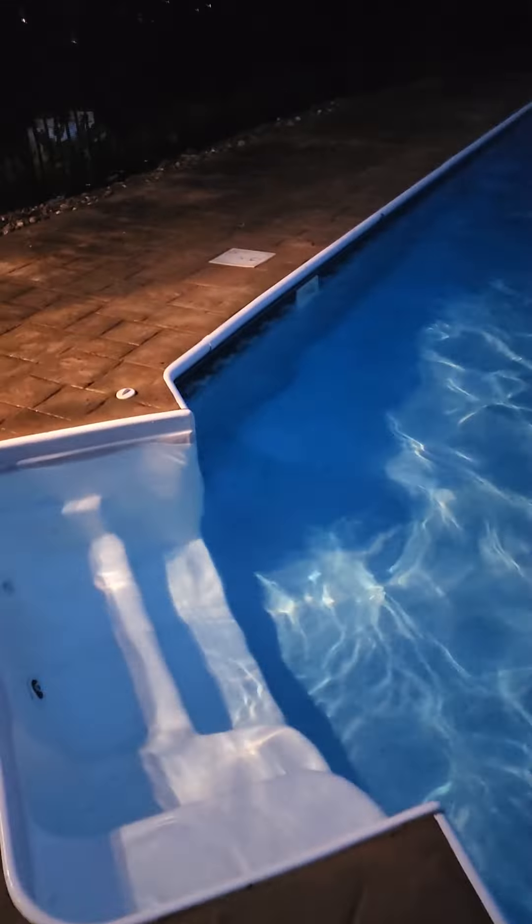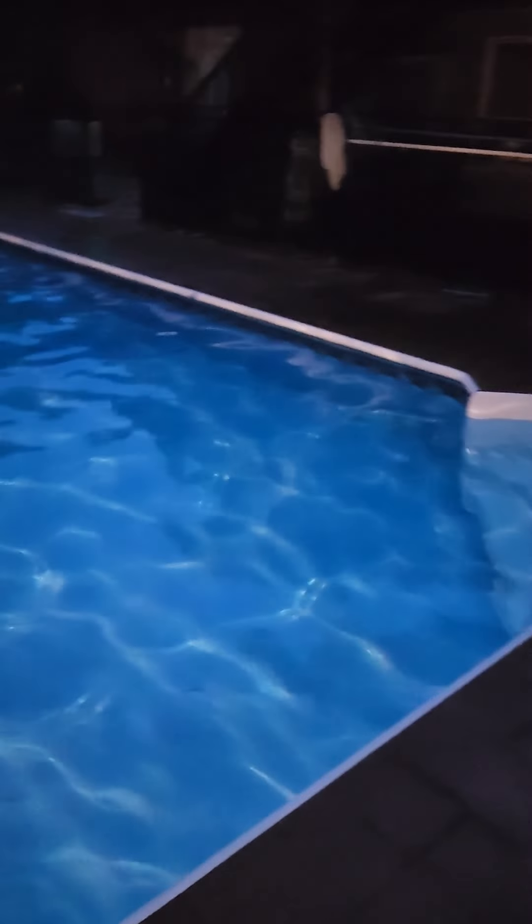Yeah, pool looks really good. Happy Veterans Day — be safe out there.